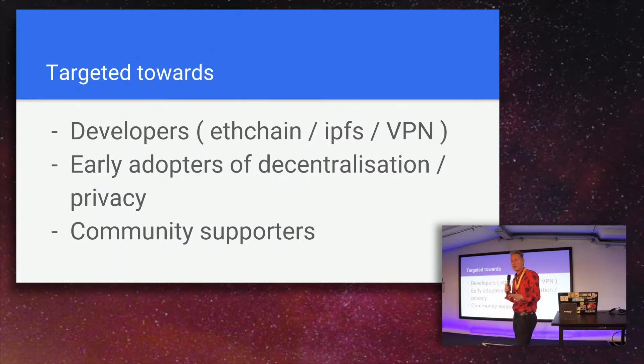It's targeted towards three main groups. First, developers — I'm an Ethereum developer myself, and it's cumbersome to have a chain running on my computer because it takes too much disk space. I can just offload it to the device. I also travel a lot, and on public Wi-Fi it's sometimes difficult to get synced. Since it comes with a VPN connection, I can remotely dial into it and have a synchronized Ethereum chain and an IPFS server at my availability.